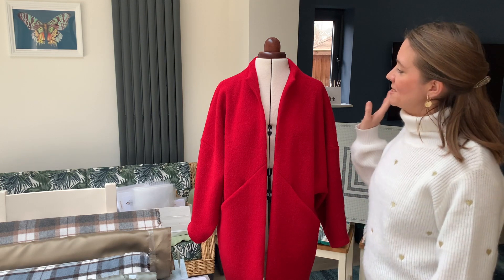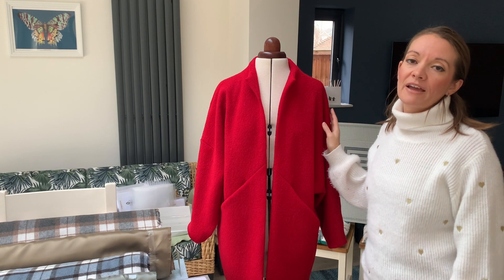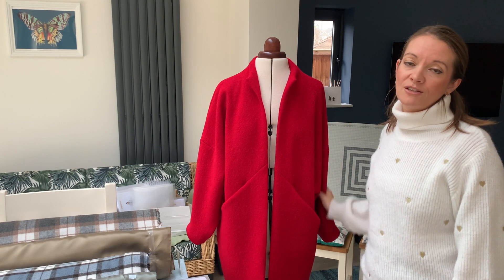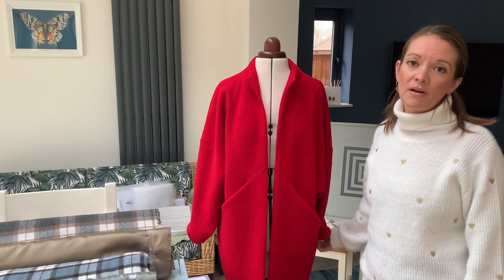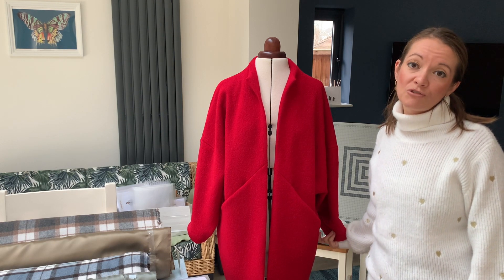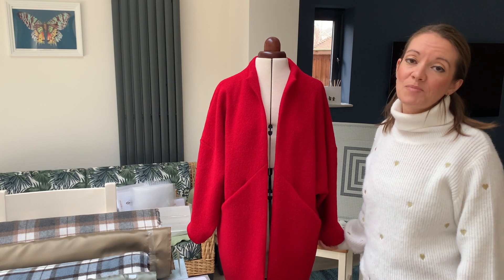If you fancy making this coat yourself but you're a bit daunted by the prospect, then I have a full video tutorial available which you can get access to by buying the video tutorial from flyingbobbins.com. I'm going to put a link down below in the description.